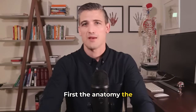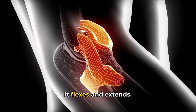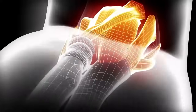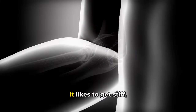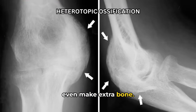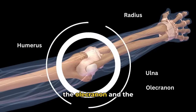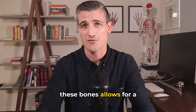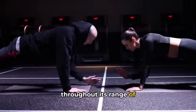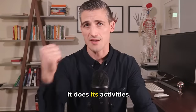First, the anatomy. The elbow joint is a very interesting joint. It flexes and extends, it rotates, it is relatively small, it likes to get stiff, and sometimes it can even make extra bone. We call this heterotopic ossification. The elbow joint is made up of the humerus, the olecranon, and the radius. The configuration of these bones allows for a lot of stability throughout its range of motion, meaning there is a lot of bone contact supporting the joint as it does its activities.